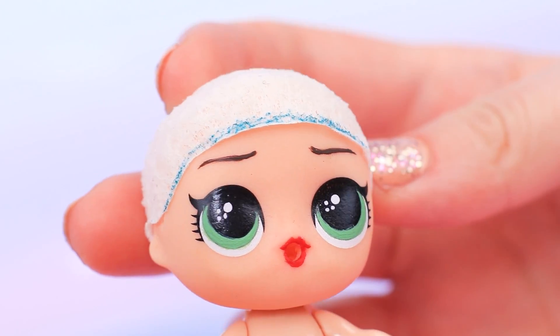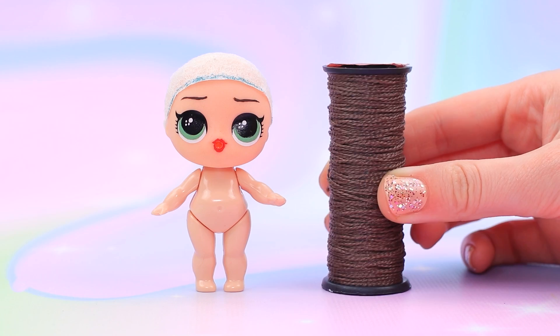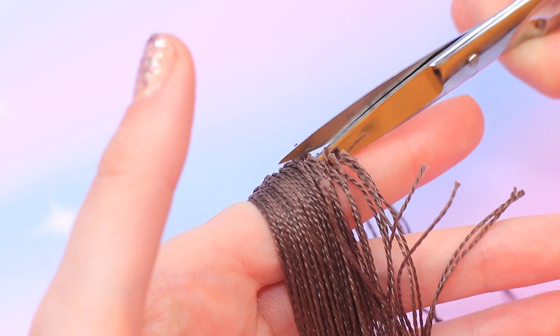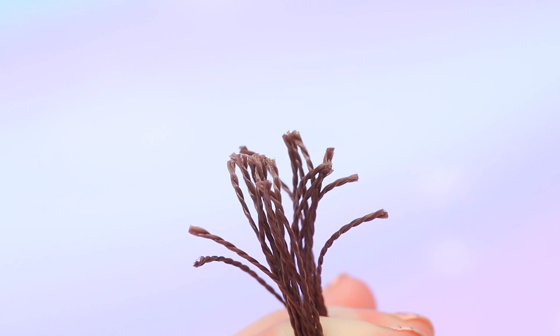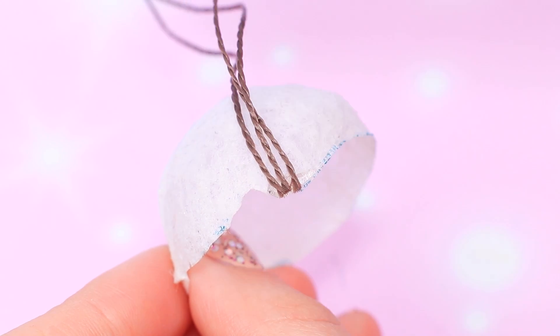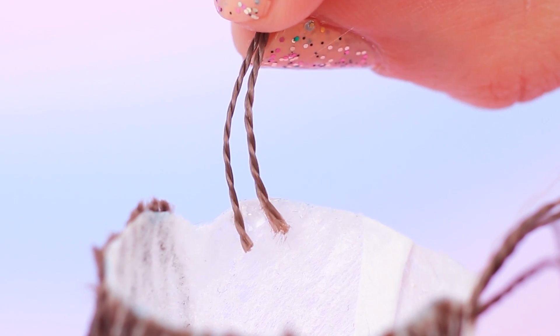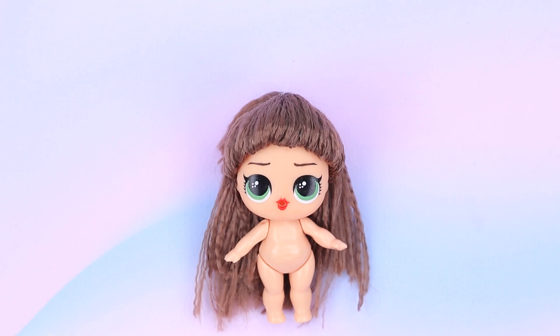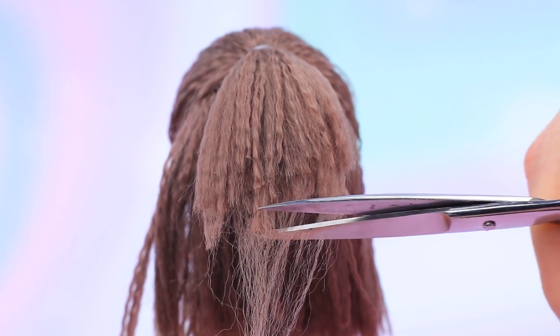Now we can get to the hair! Take a coil of brown nylon thread, wrap it around your hand, and cut on one edge. Hot glue the threads all over the perimeter of the wig and attach some threads to the inside. Trim to get the needed length, then brush and put some of it into a high ponytail. Trim the ends.